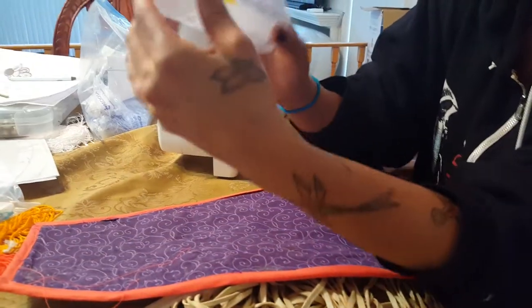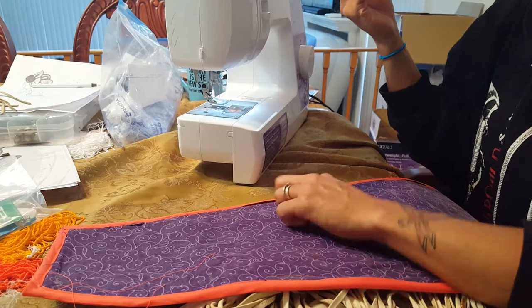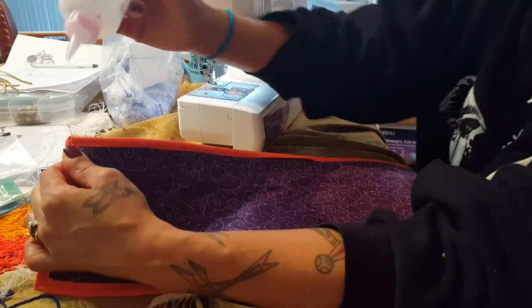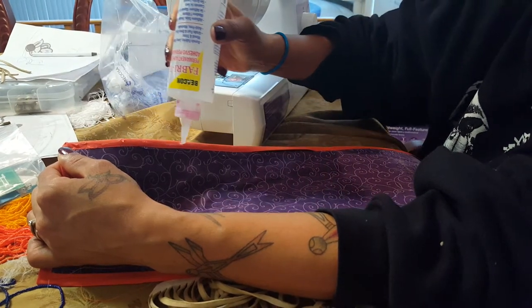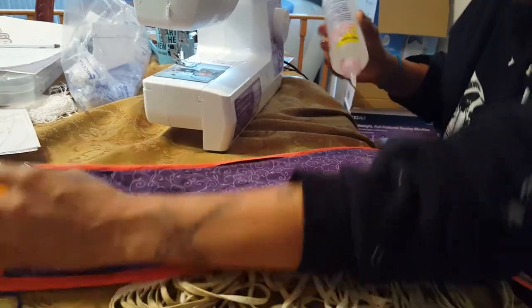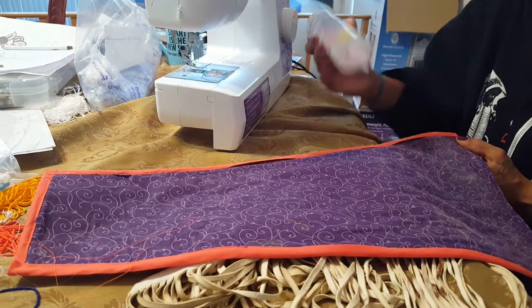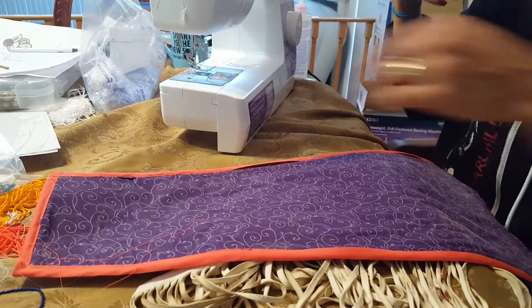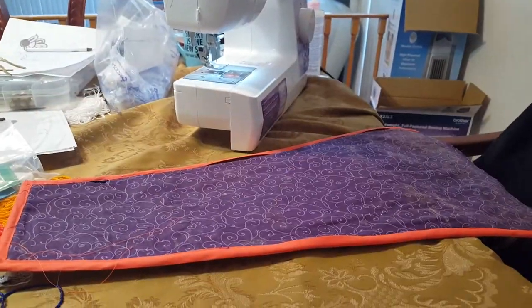Grab your fabric tack. Now I showed you here that it didn't catch — we're gonna catch it when we put this hide behind this bias. Go ahead and take your fabric tack and do a light line; you don't need too much. We're just gonna hold it in place. This will make it a whole lot easier and we won't have to keep taking so many breaks in between sewing on the hide.